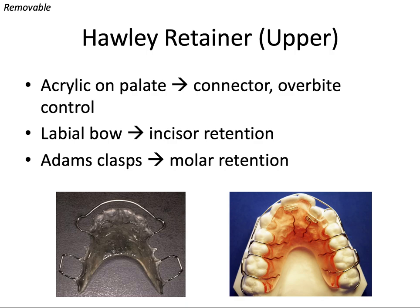The outer labial bow runs from canine to canine and offers excellent control of incisor position and rotation. The Adams clasps engage the undercuts on the molars to hold the retainer in place. You can solder this labial bow to the Adams clasps in the back to make one continuous wire if, for example, you want to help keep some extraction spaces closed. There's a lot of room for customization with these Hawley appliances, which is really nice.